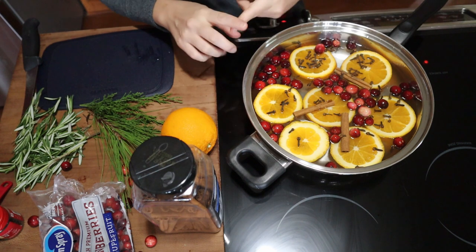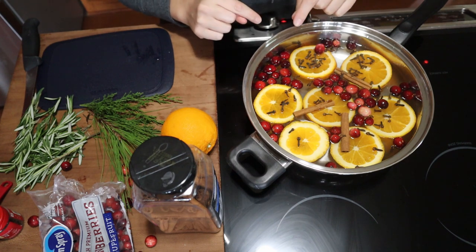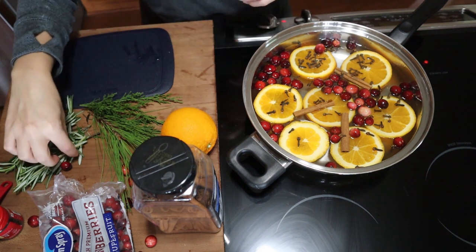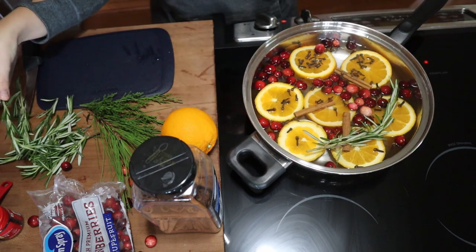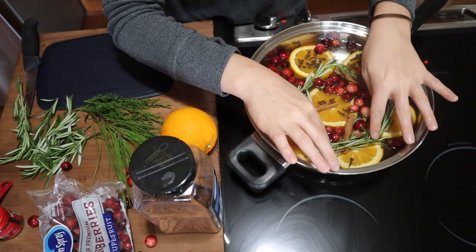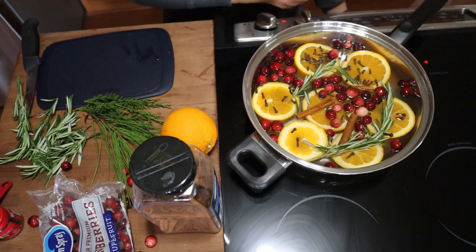Another thing that you could add at this point is a little bit of nutmeg. I don't currently have nutmeg on hand, so I can't add it, but I think that would add a little bit more spice to your simmer pot and I think that would smell good as well. Next, we are going to add in a couple of our rosemary. So this one is complete right now, and we're just going to let this water get nice and warm and let it simmer all day.